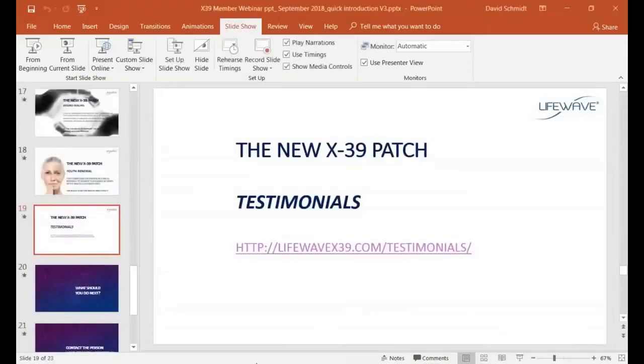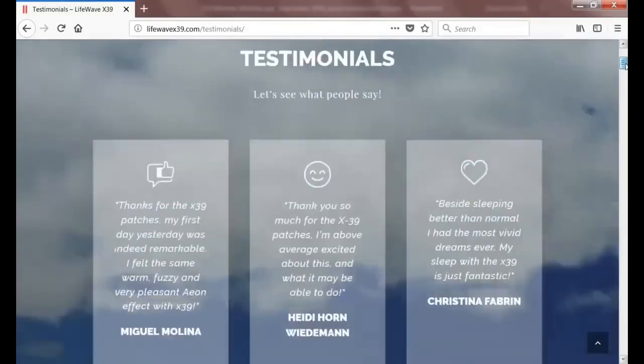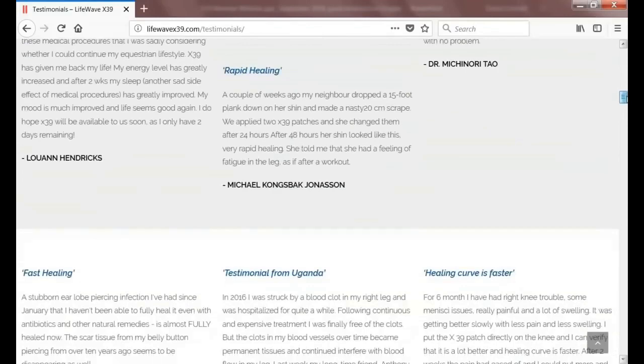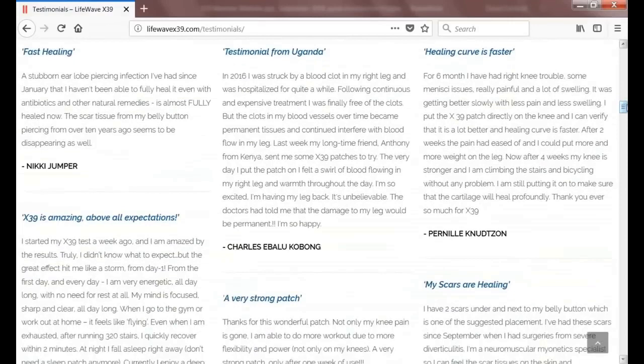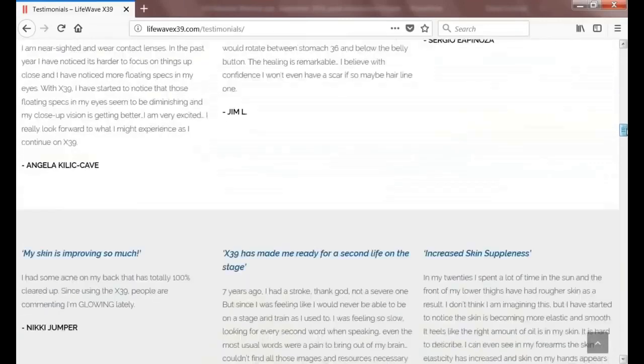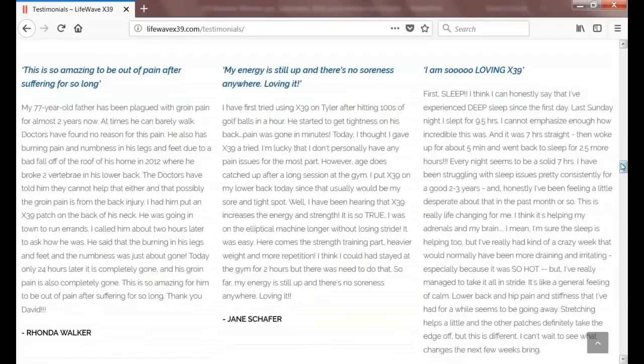For testimonials on the X39, I definitely recommend checking out our website, lifewavex39.com. You'll find a tremendous number of testimonials covering improvement in energy, improvement in sleep, reduction in pain, tightening of the skin, reduction in lines and wrinkles, rapid wound healing, and testimonials from all over the world — Canada, Uganda, Denmark, Germany, Israel, the United States, and more. The website is updated every Monday because we receive new testimonials every day.